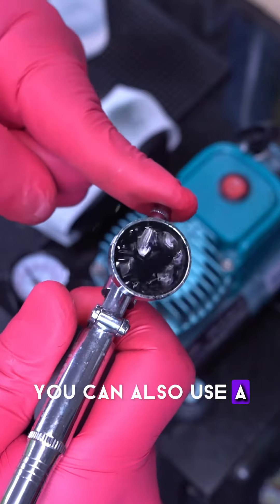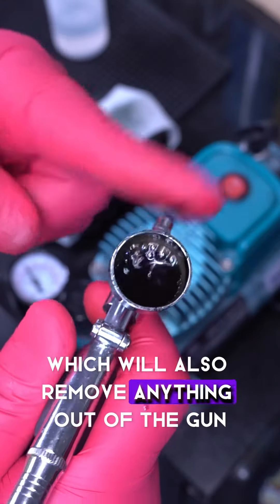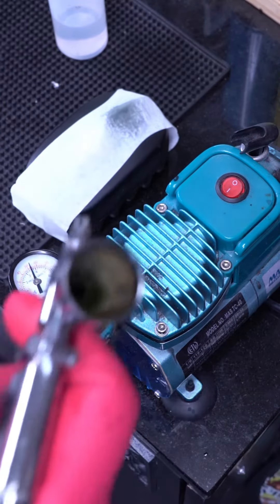You can also use a hair dye color remover, which will also remove anything out of the gun, but you can just do it with alcohol. It's a quick, easy, inexpensive way to do it.